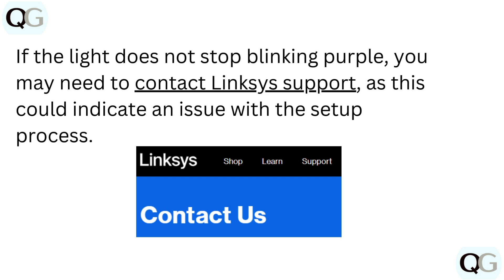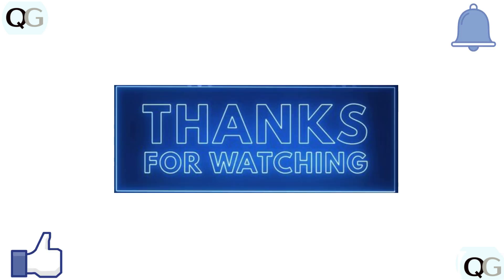If the light does not stop blinking purple, you may need to contact Linksys support, as this could indicate an issue with the setup process. Thanks for watching. Subscribe for more videos.